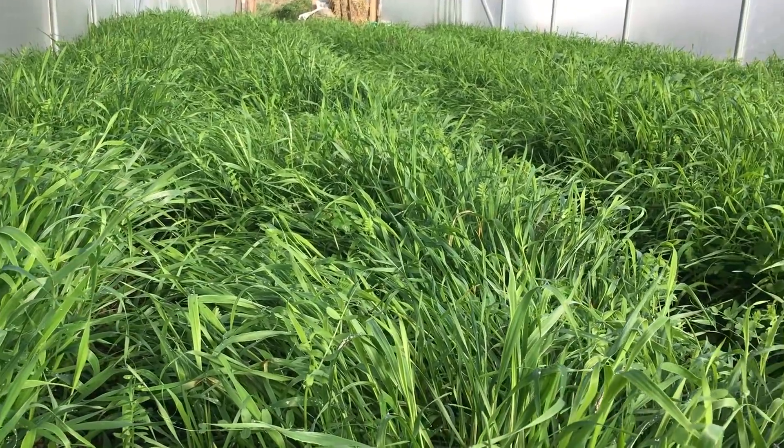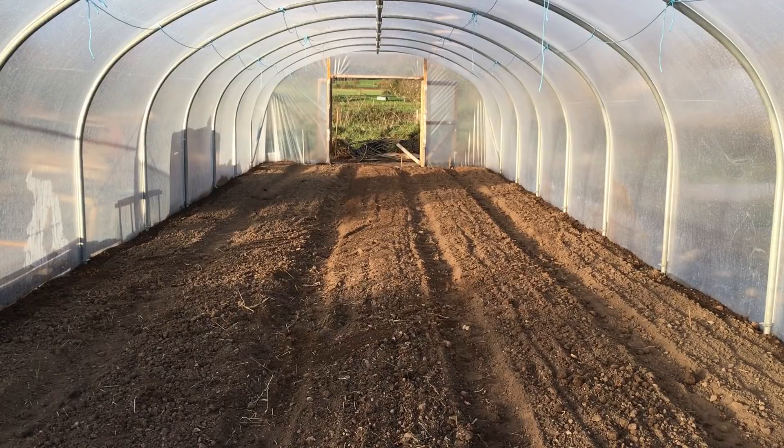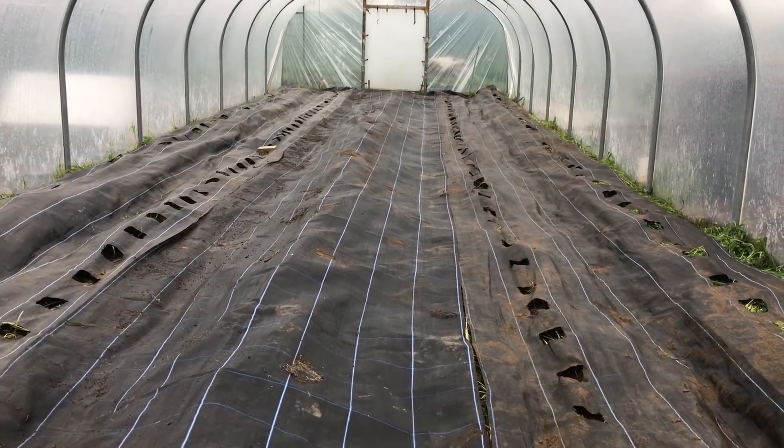The weed suppressing potential of cover crops also wasn't a significant issue, given the work that I had already done to remove the problematic weeds, and the plans that I had for covering the whole garden with a ground cover fabric in the summer.